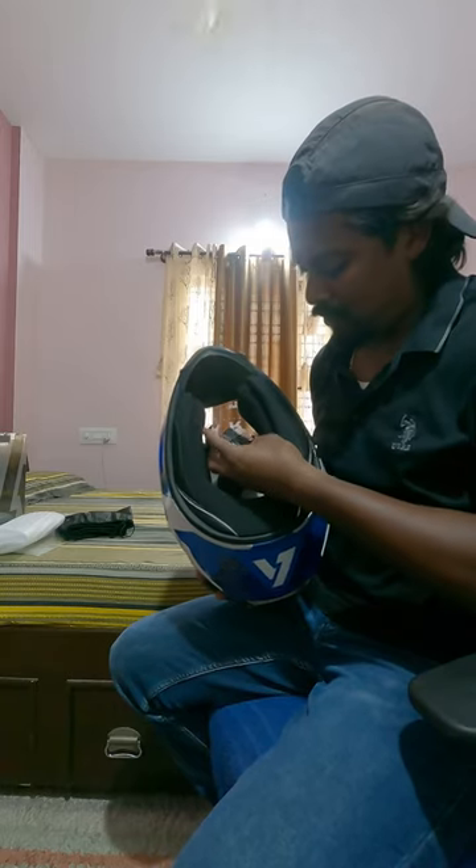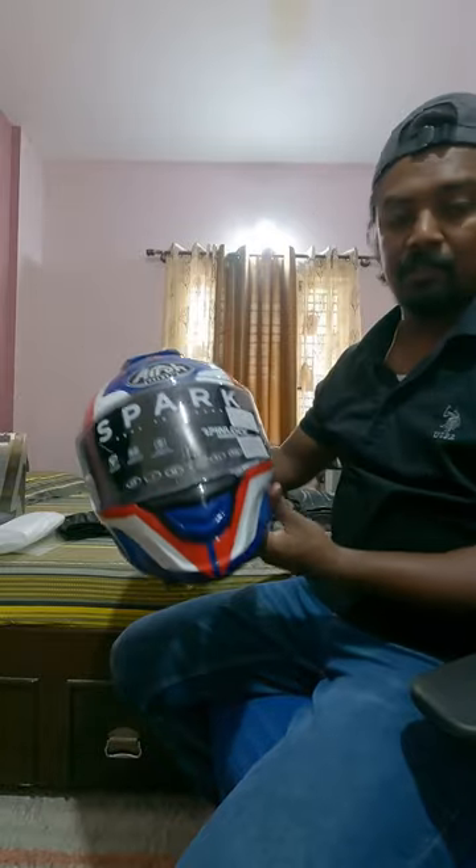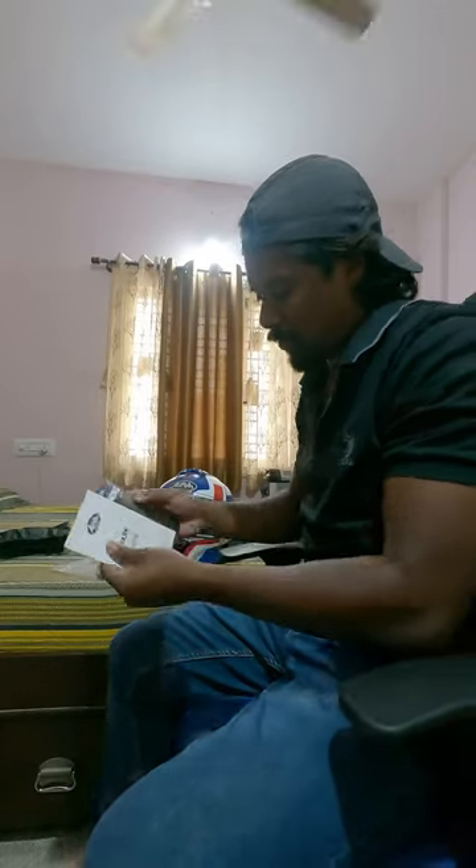Touring helmets don't come with the D-ring, is what he said. So that's that for my new helmet. It does come with this instruction manual as well.